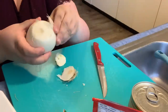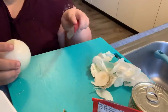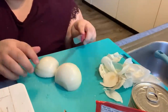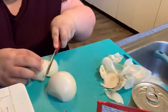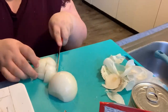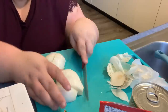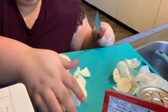Now we're going to cut our onion. Depending on how you like your onion, cut it to the size that you want. Some people like bigger chunks, some people like smaller chunks. I usually like bigger, but I think we're going to go medium today. It depends on how much you like onion — I happen to love it. Becky hates onion, so she won't be eating this.